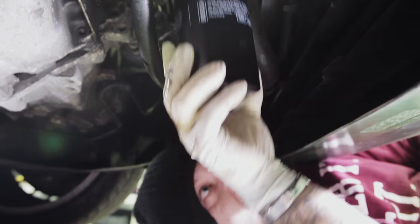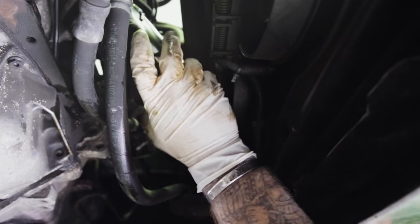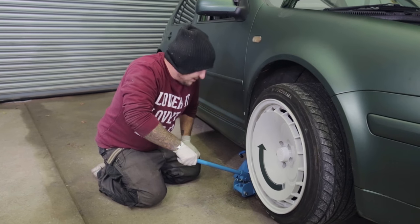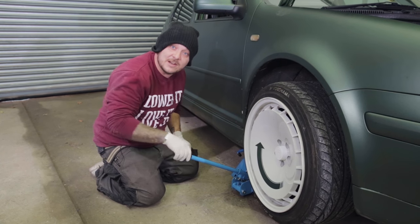You don't need any tools to put the oil filter back on — you only have to do it hand tight. Once we've got the under tray back on, it's time to jack the car up, get the axle stands out and get it on a nice level surface for filling up the oil.